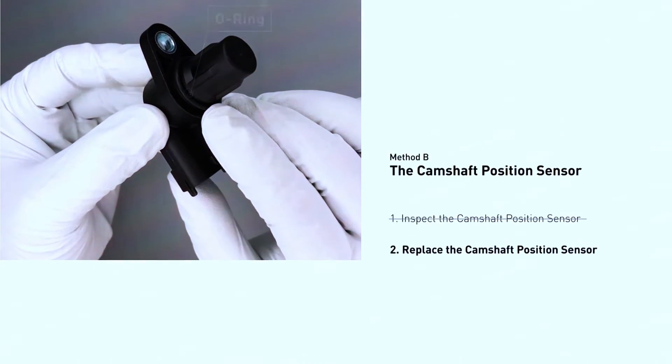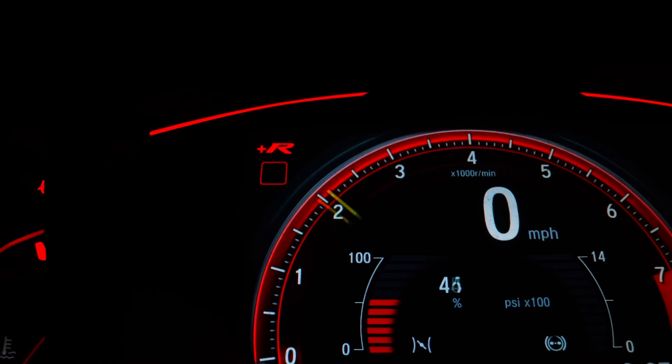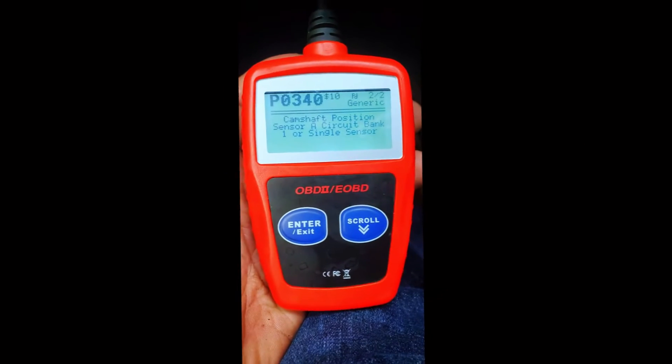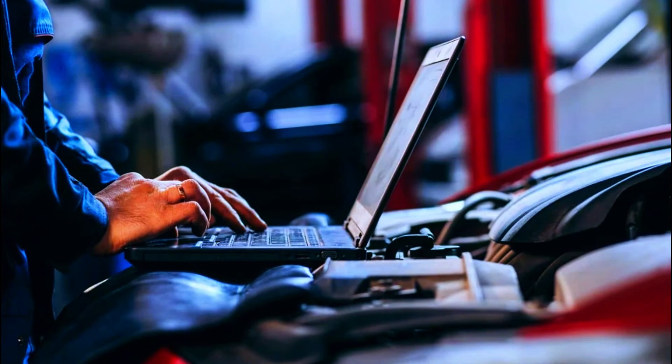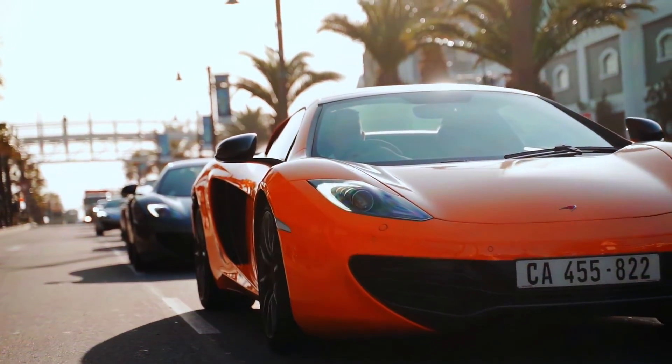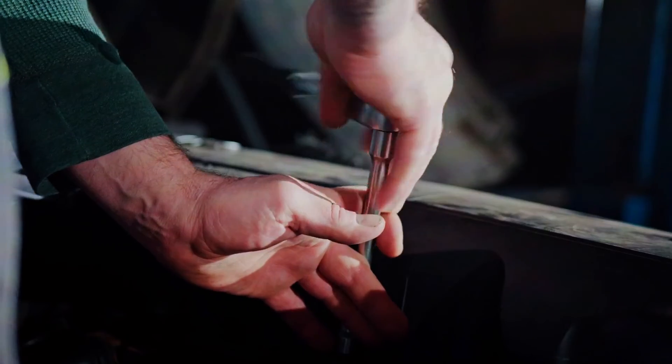Start your car and check if the check engine light is gone. If you used an OBD-II scanner to diagnose the problem, you can also clear the code from the car's computer. Take your car for a test drive and see if the symptoms have disappeared.